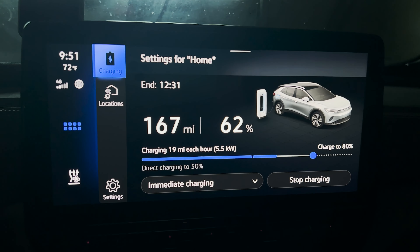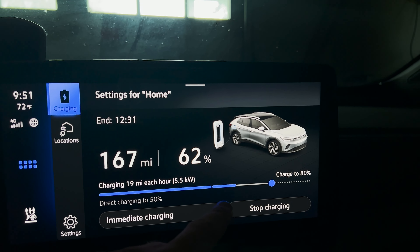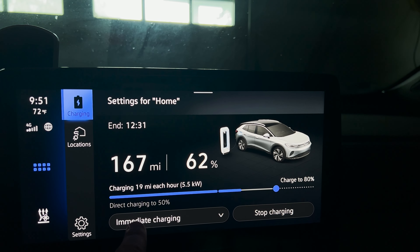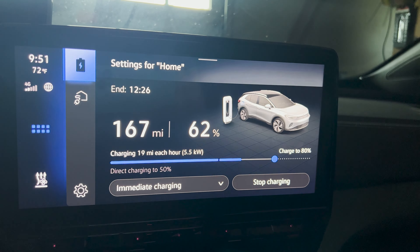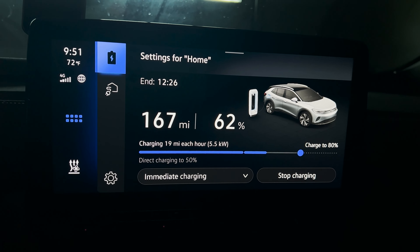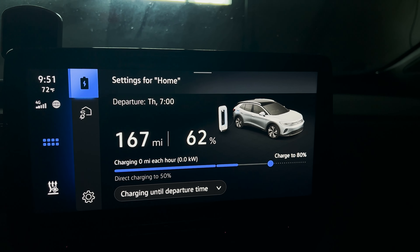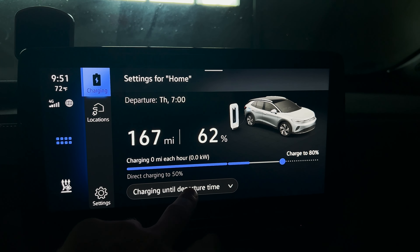Now we're going to go back to the charging screen and you'll notice it looks a little different. It now shows direct charging to 50% — I'm above 50% right now, so if I were to plug in it might show I'm not charging, but that's fine. And here we can see "immediate charging" — that wasn't there before. This is hopefully the solution to some people's questions about why their car is still charging. You might still have it set to immediate charging. All you want to do is turn it to "charging until departure time" — notice how the charging stopped. The car will start charging at exactly the time it needs to in order to finish right at 7 a.m.